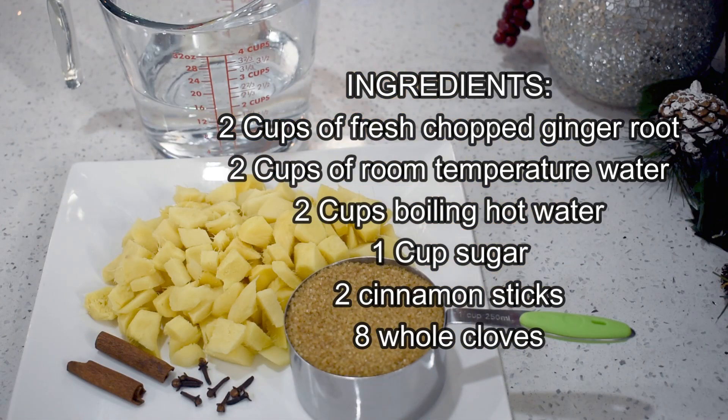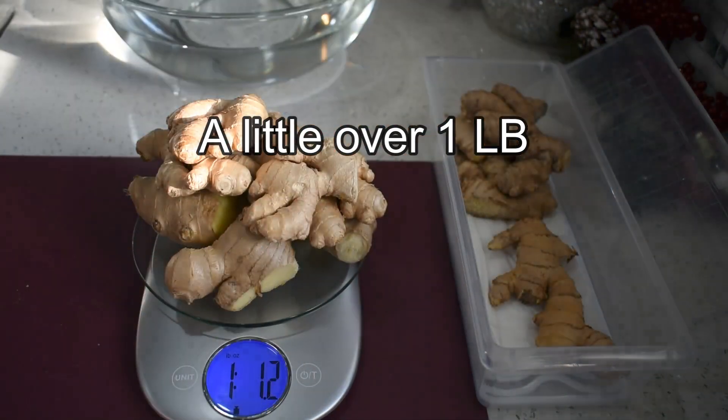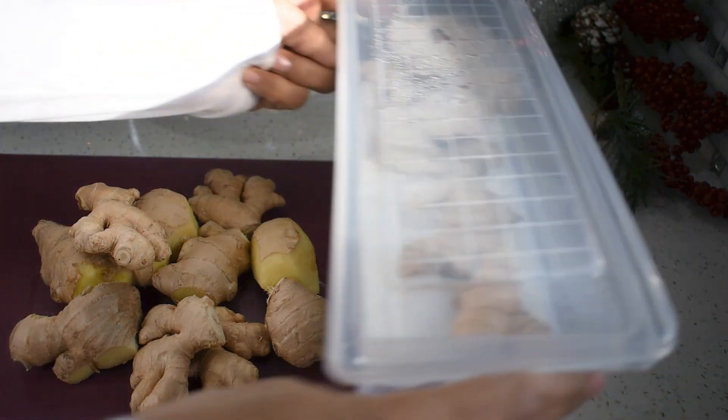To make this ginger beer, prepare and measure your ingredients — here I have mine to show you. I'm using some light demerara brown sugar, known as cane sugar. Now I'll show you how to prepare the ginger root. I will be using this amount of ginger root.